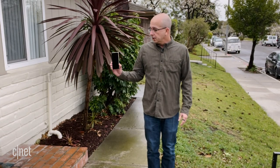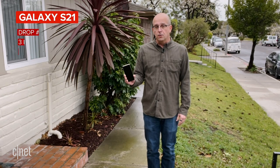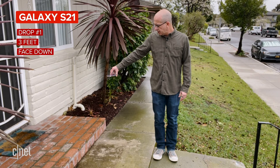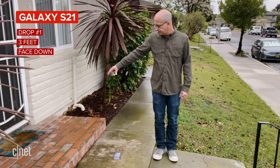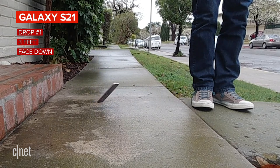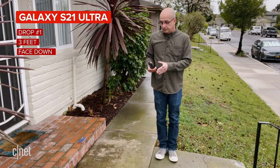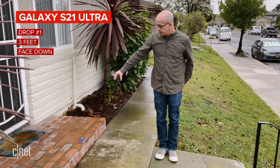So with that in mind, let's get started. Here we are outside — it's a little bit wet out, but I think we're going to be all right. We're going to start with dropping the S21 face down from about hip height. Here we go, in three, two, one. And before we take a look at that, let's drop the S21 Ultra — same thing, hip height, face down.